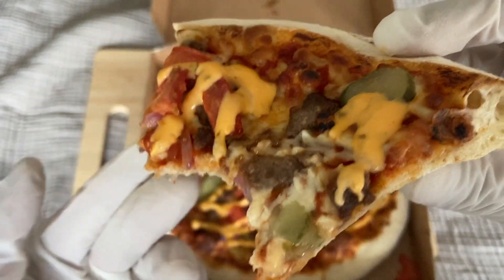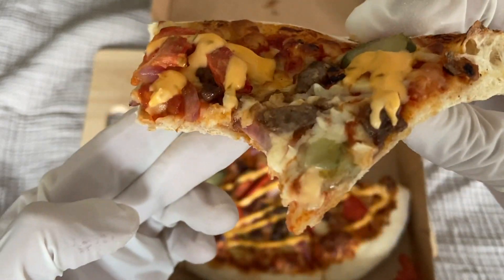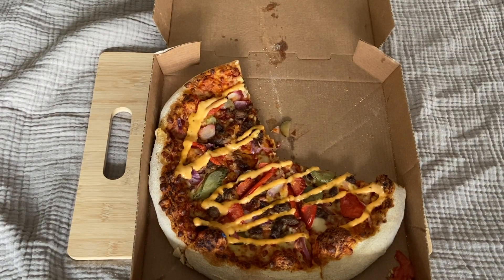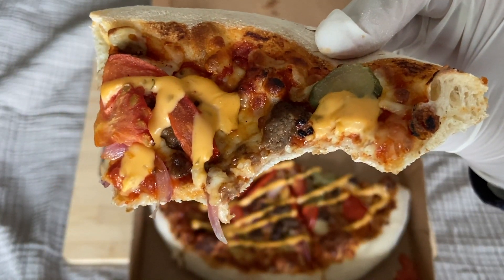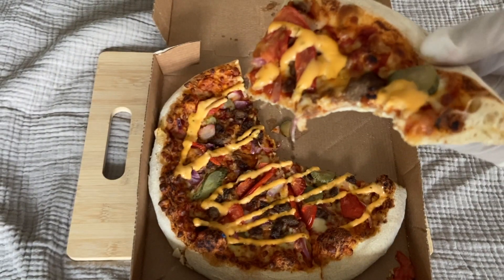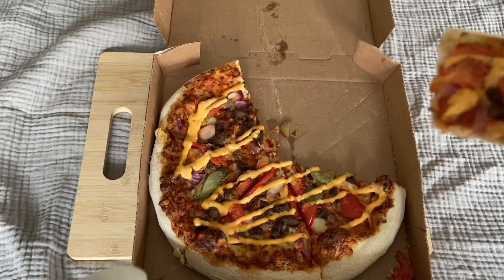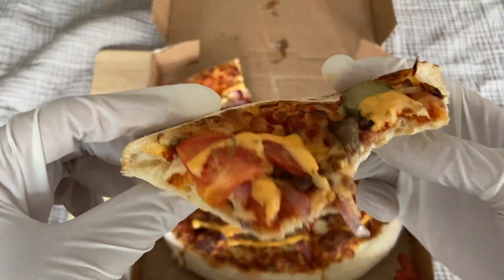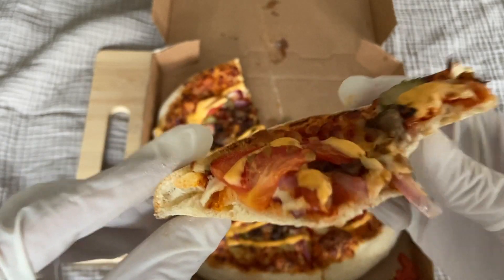This sauce reminds me of the Big Mac sauce — very good, very tasty. The size is the medium size, but still it's feeling great.